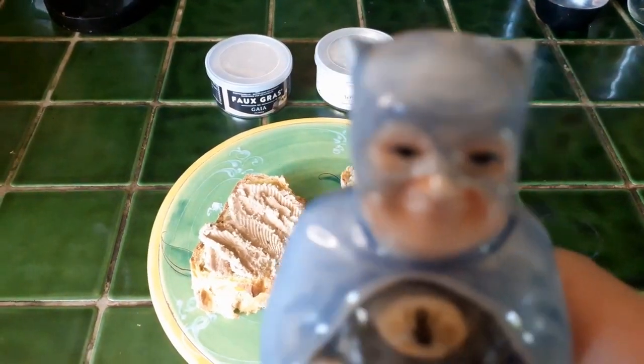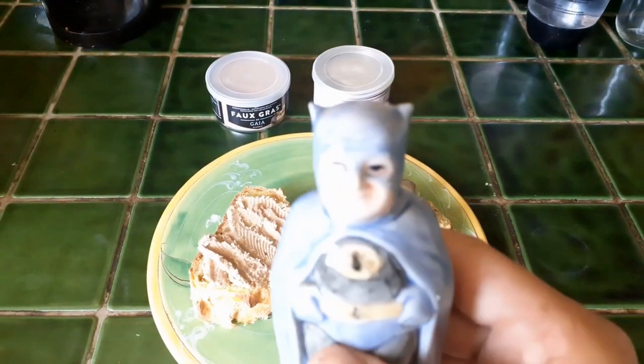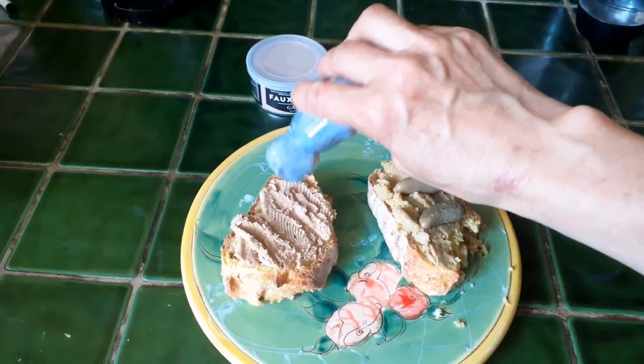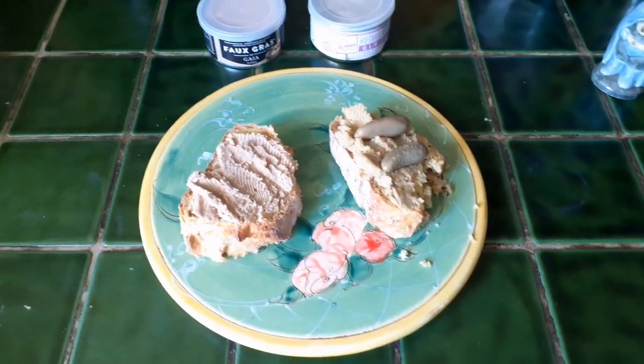And then on the foie gras — who is that? Batman? No, it's Del Boy Trotter dressed up as Batman, but inside of him is some rock salt, so we're going to pop a little bit of rock salt on top of the foie gras and let's try.